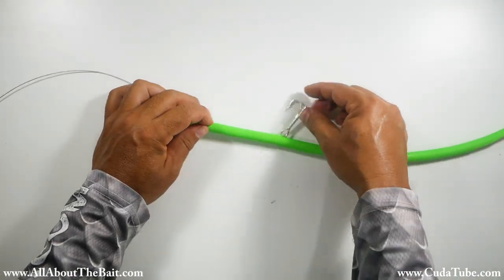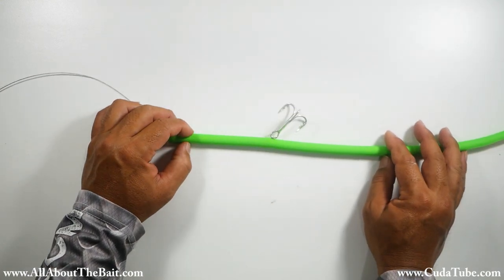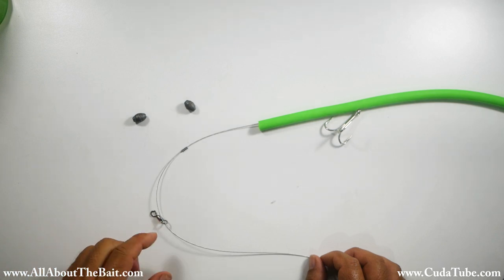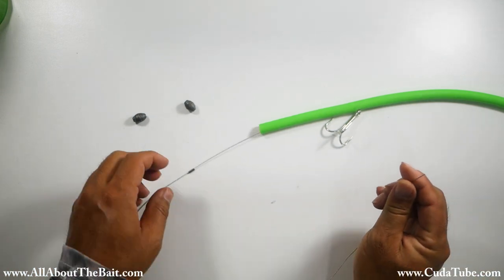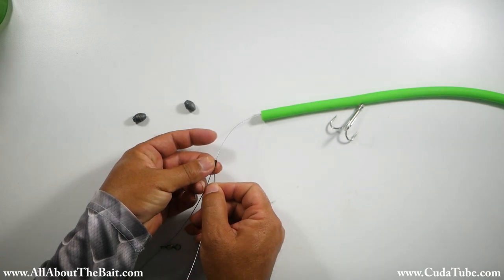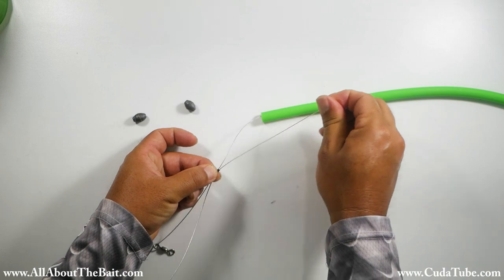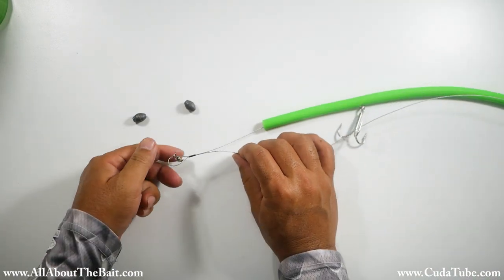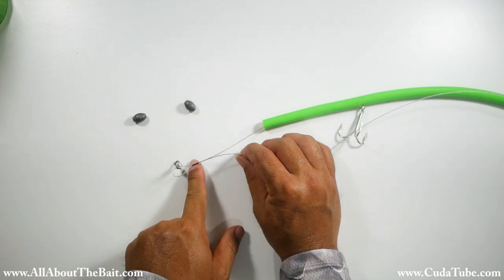Our front hook is now ready to go. Next we're going to add one of our barrel crimps and the swivel, and then form the loop for the swivel — but we're not going to crimp it down yet. We're just going to have the wire run through the crimp and rough fit it where we want it.